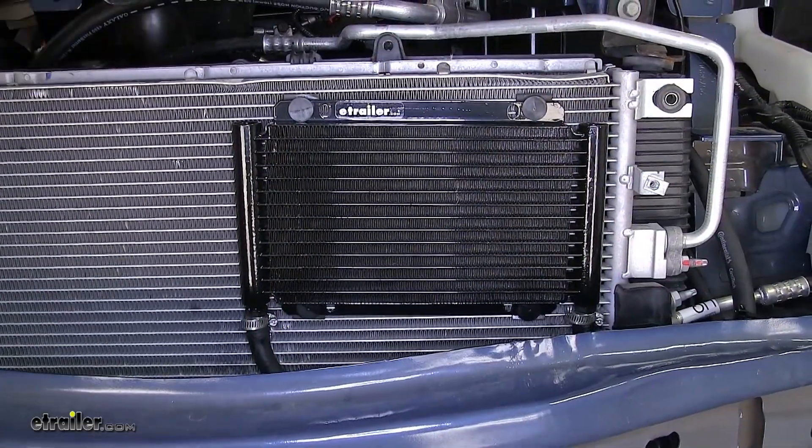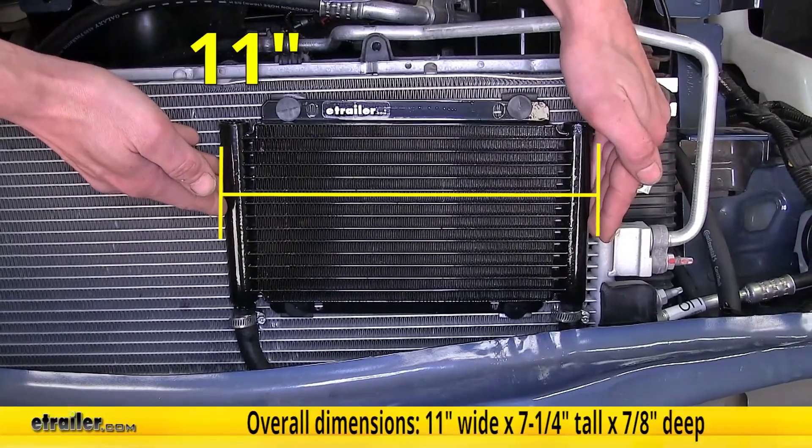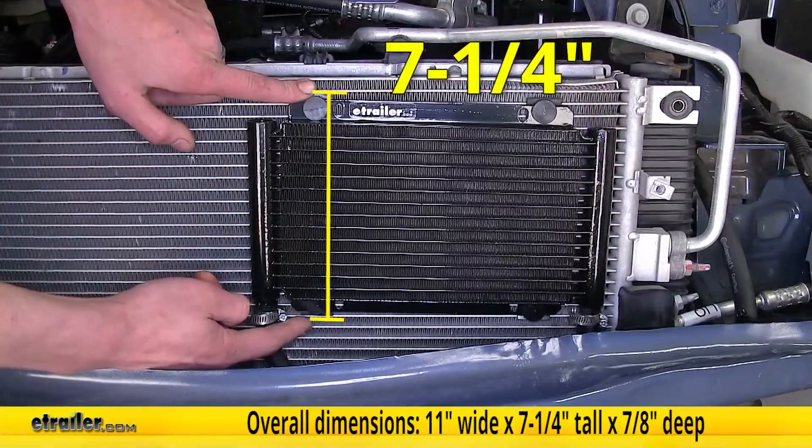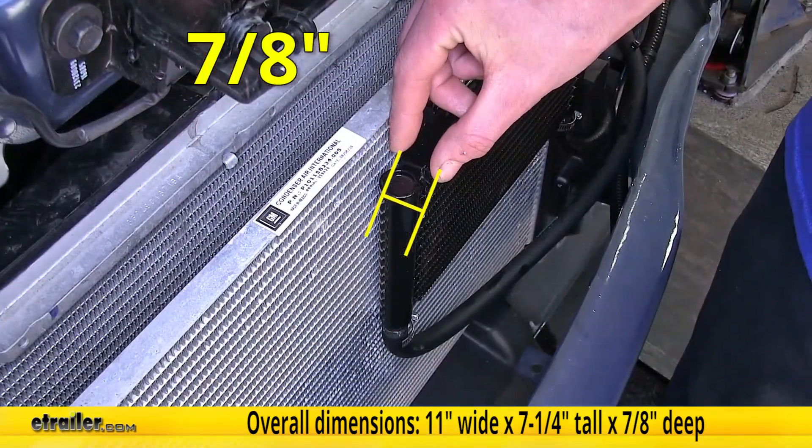Now for a few measurements to better assist you in choosing if this cooler is going to work for your vehicle. At its widest point, it's 11 inches wide from the very top to the very bottom. It's seven and a quarter inches tall and it is seven eighths of an inch thick.